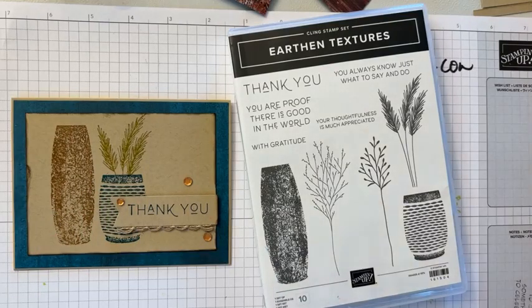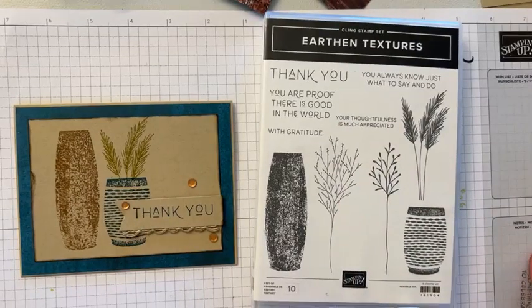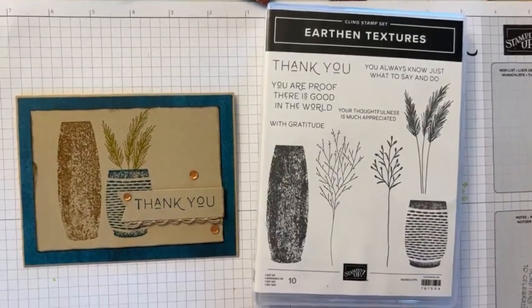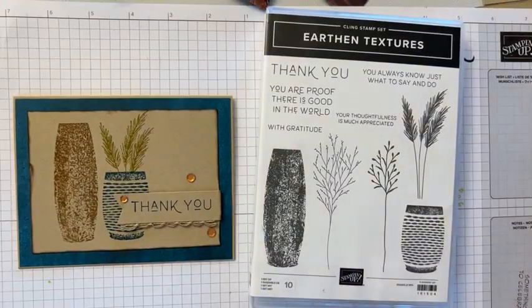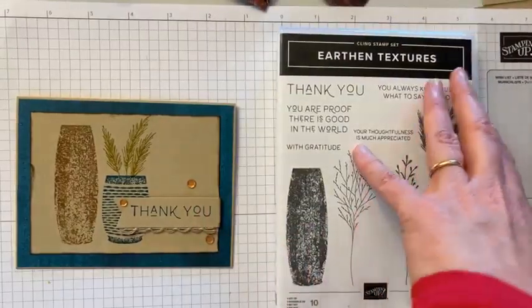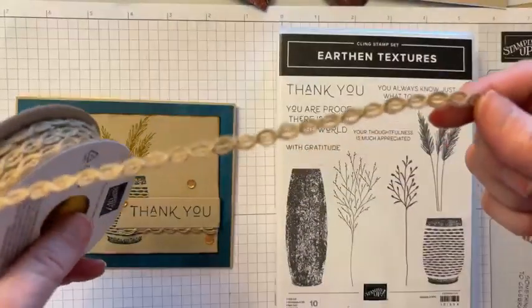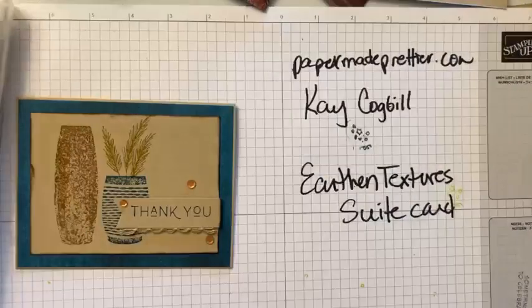We're going to make this more simple card, and then I'll show you the more stepped-up card. We're going to make a card class next week — you can sign up right here in the information on this video. It's live and online, so if you're watching on Facebook or YouTube, or if you live in Little Rock, you can come join me. This stamp set, the dies, and this trim are now currently available — it came in the catalog and then went quickly, but now it's all available, so you definitely want to snatch it up while you can.